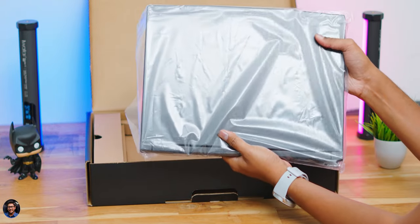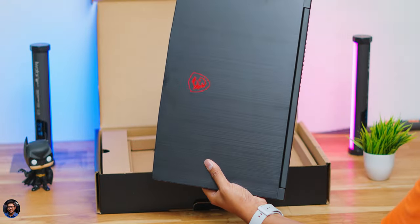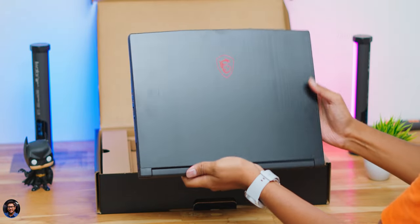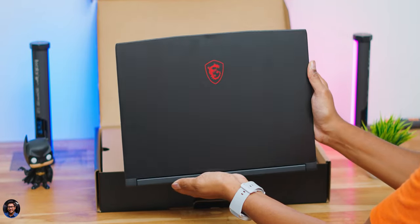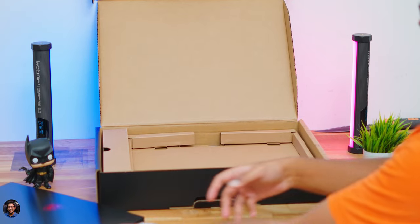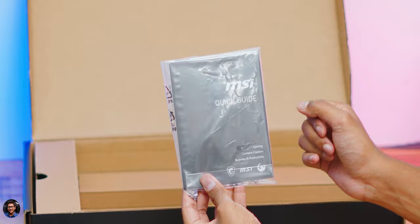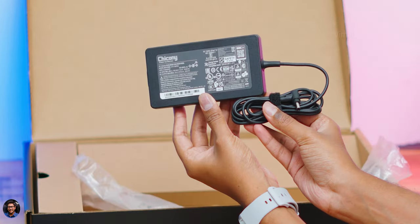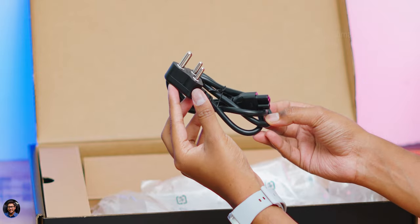Opening the box, here's our first look at the laptop — only available in black. The brushed metallic finish on the top lid looks great. Accessories include a user manual, a 120W slim power adapter, and a mains cord.